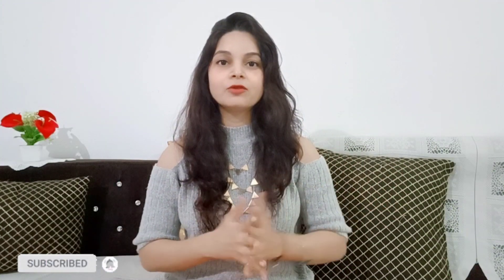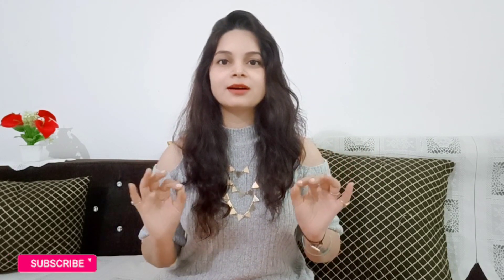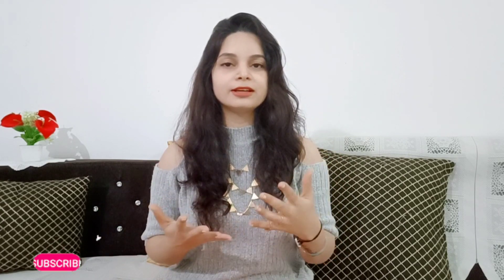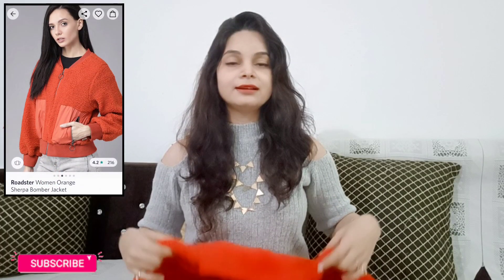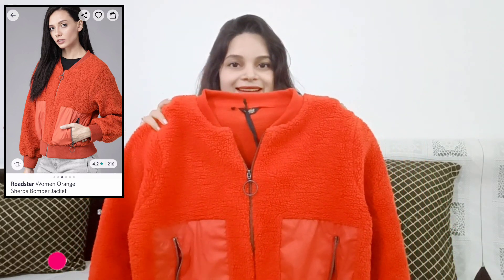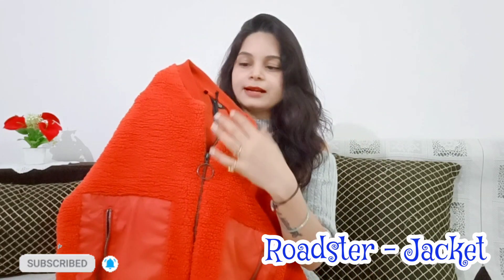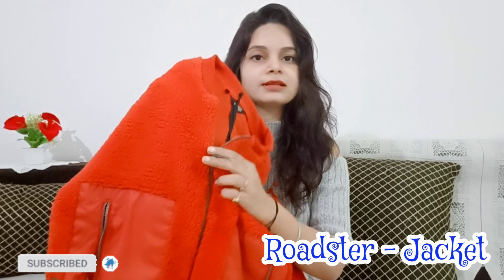The second winter wear is a jacket. It is very cool, cute, and very stylish — I liked it, so I picked it. The color can be different but I liked picking something other than black and white. So I went with this orange color. It has a stand collar and a zip pattern, making it very stylish.